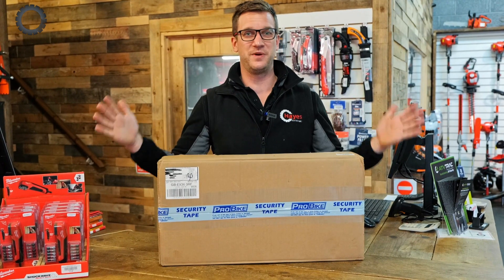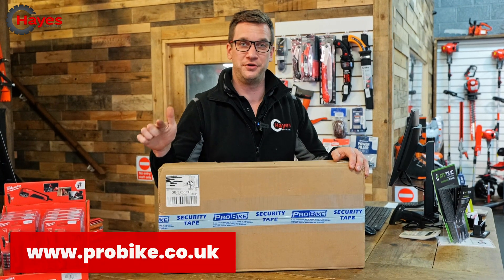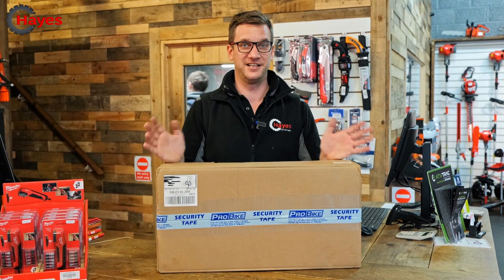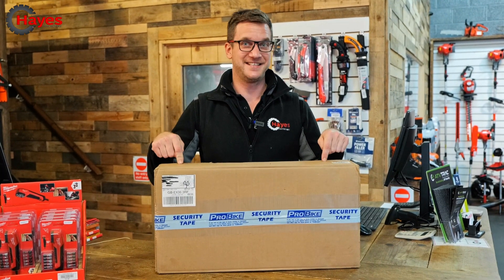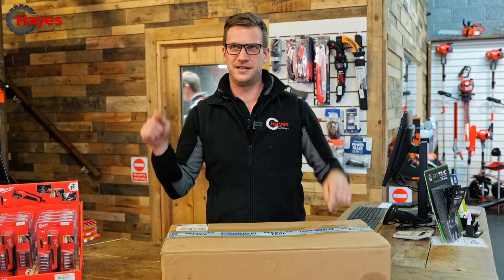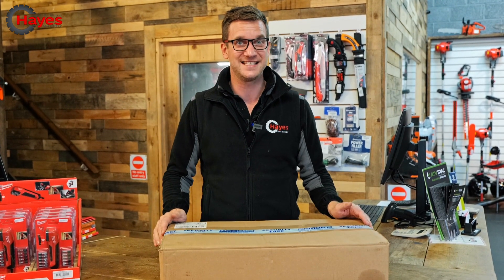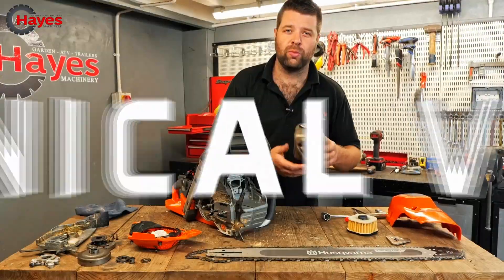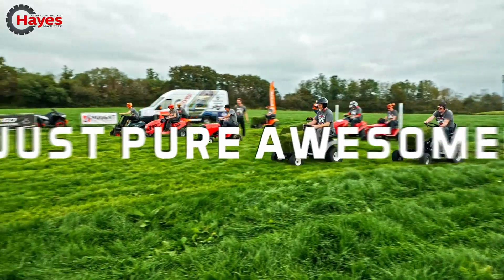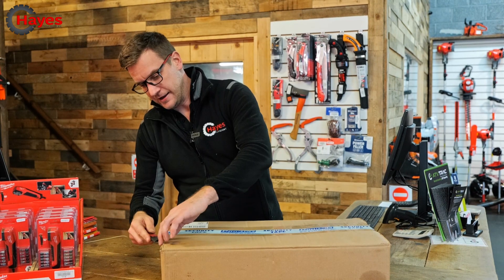Hello guys, today is very exciting because we've been sent a box by Probike — probike.co.uk. If you've already watched our videos before, we've got lifts in our workshop made by Probike, so we're big fans of them. They've very kindly sent us something else. I don't exactly know what's in here but it's quite heavy, so we're going to open it up and see what's in the box.